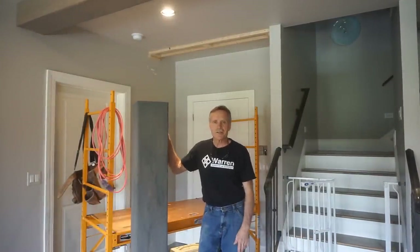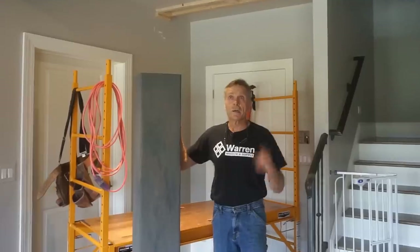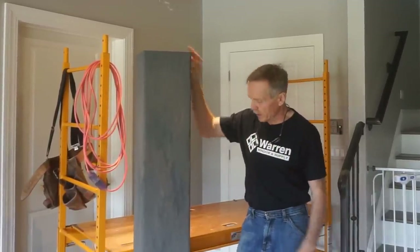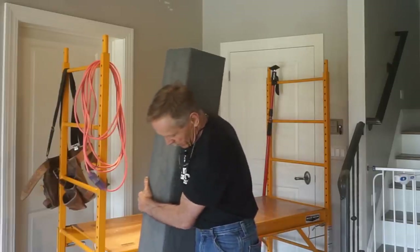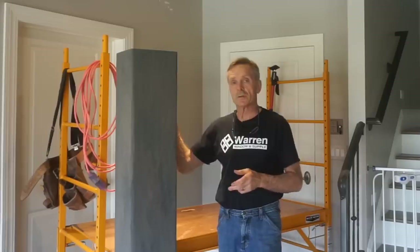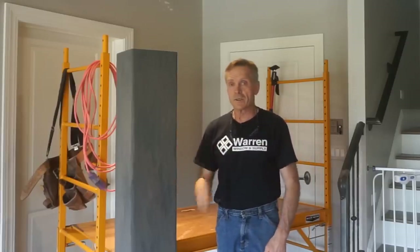Hi, welcome to Next Level Carpentry. I'm shooting video on the job site today. I just finished scribing and fitting and doing the initial installation of all these faux beams. I'm shooting this video intro to introduce the scribe fit and installation process for these faux beams.